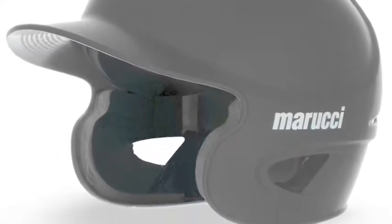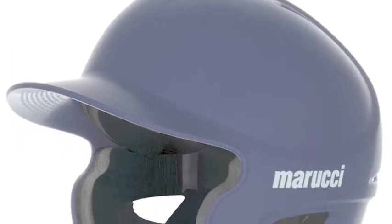Get in the zone with Marucci Baseball Helmets. They offer the ultimate level of comfort and protection to give you that winning edge all season long.